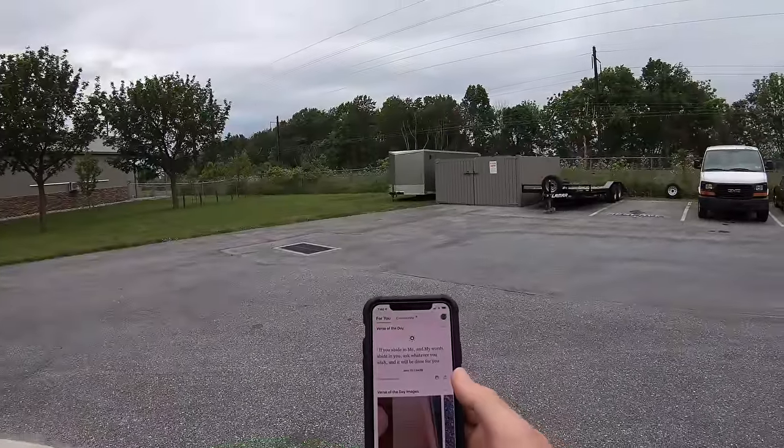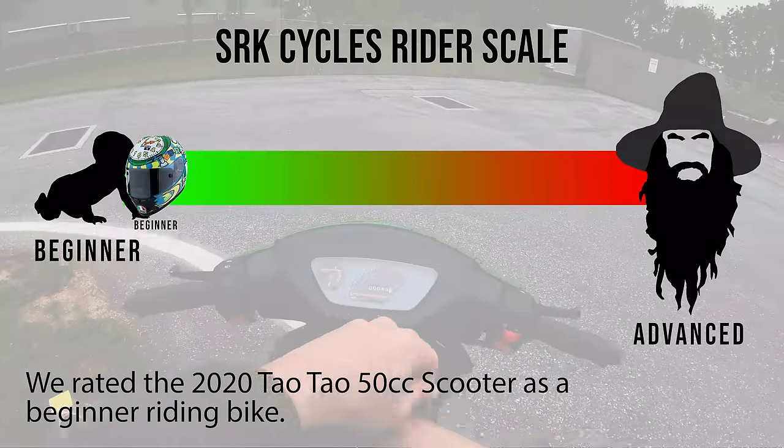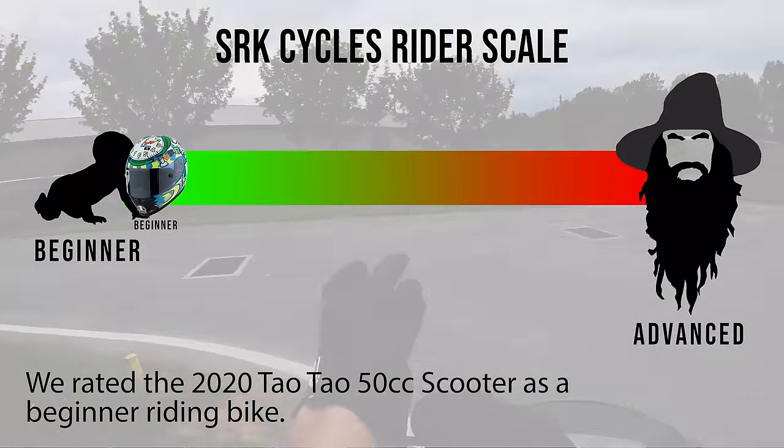Alright guys, let's do the words of wisdom real quick. John 15:7 — 'If you abide in me and my words abide in you, ask whatever you wish and it will be done for you.' Amen. Put on the M1 Moto gloves, even though this thing does not go fast enough to actually hurt you. It's more of a statement.